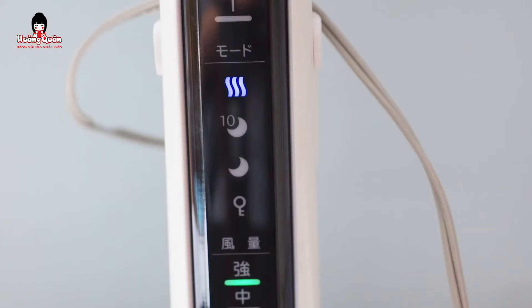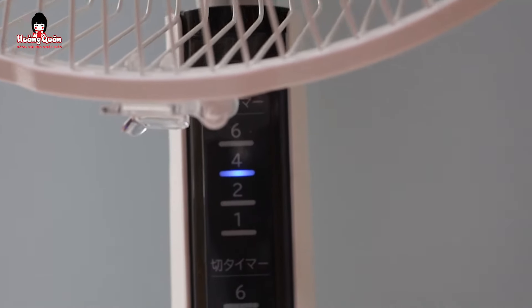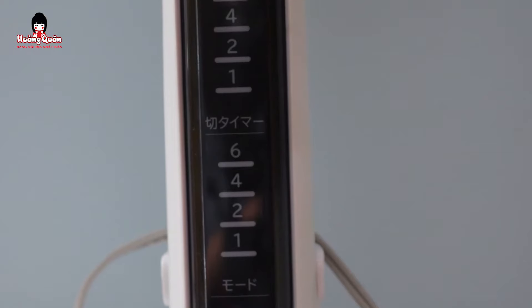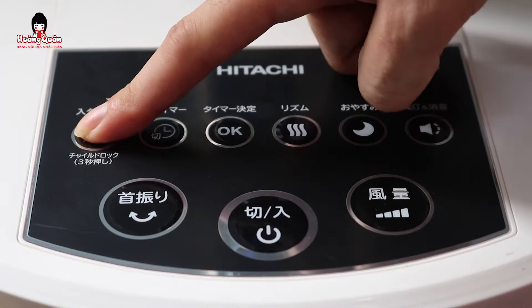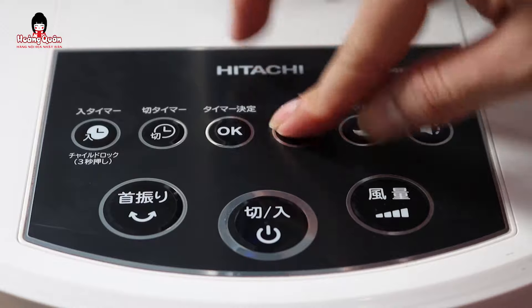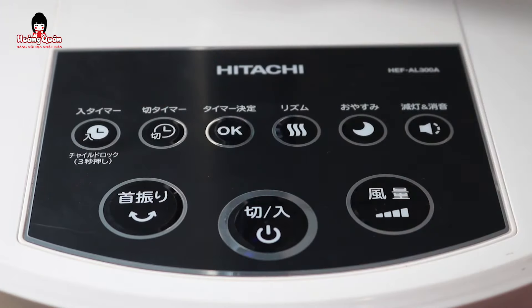Phím này là phím tắt mở âm thanh. Phím này là chế độ ban đêm. Phím này là chế độ gió trời. Hai phím này là cài đặt thời gian hẹn giờ. Phím này là phím xác nhận cái thời gian mà chúng ta muốn cài đặt. Phím này còn một chức năng nữa khi ấn 3 giây, thì chính là chế độ khóa trẻ em. Khi đó thì chúng ta sẽ không bấm được phím nào ở trên đây hết. Bây giờ chúng ta sẽ tắt nó bằng cách ấn 3 giây để tắt. Đây là chức năng của toàn bộ phím bấm.